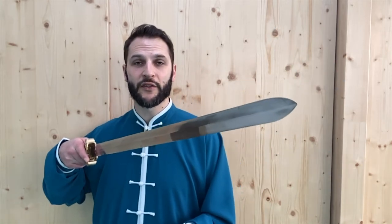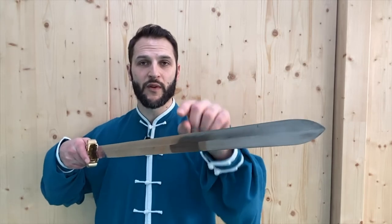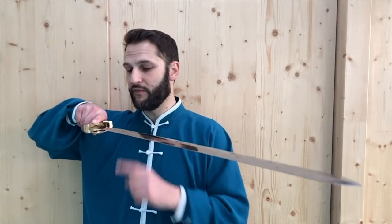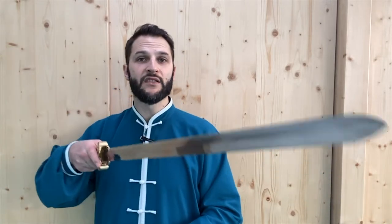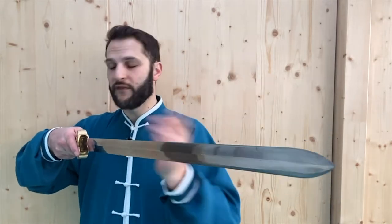This is going to be a forward thrust where the blade ends in a vertical position. Notice we have one edge up, one edge down. We're not going to have the blade flat with the palm up, we're not going to have the blade flat with the palm down, and we're not going to do an inverted position with our palm pointing outwards. Each of these is going to end with the blade vertical and the palm pointing inwards.